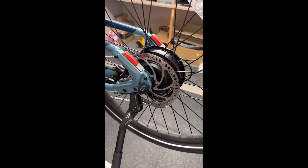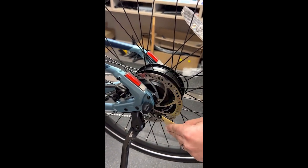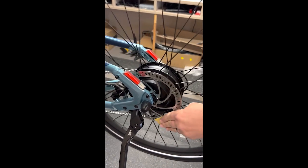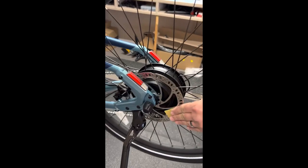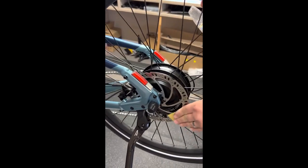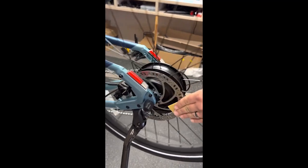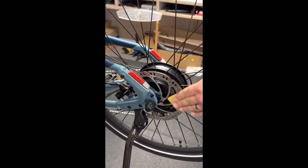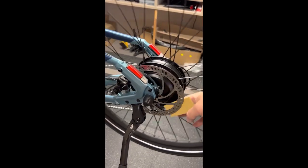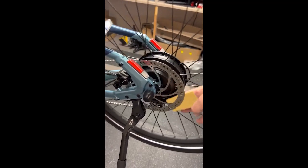To clean your rotor, you can start with a piece of 220 grit sandpaper and just lightly hold it on the side of the rotor as you spin the wheel, just to get some of the ground-in oil and dirt out and to resurface the face of the rotor so that it will attach to the pads a little bit better. You don't need to go crazy on this — just a little bit of light sanding should be enough to get that oil and grease out.